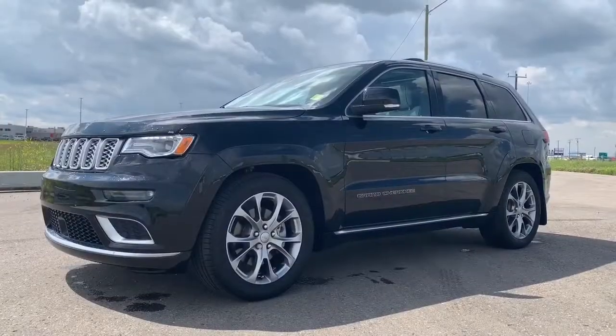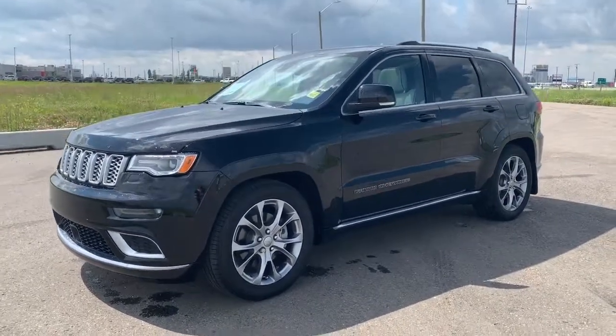Hi, this is Morgan from Sherwood Dodge and I'm going to show you this Jeep Grand Cherokee. Here is the 2019 Jeep Grand Cherokee Summit in Diamond Black Crystal Pearl.